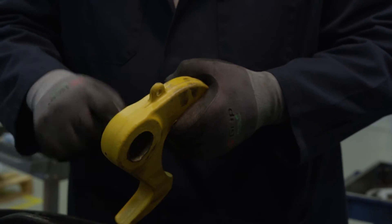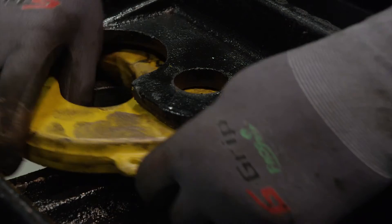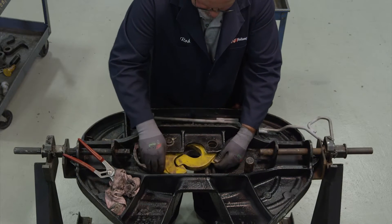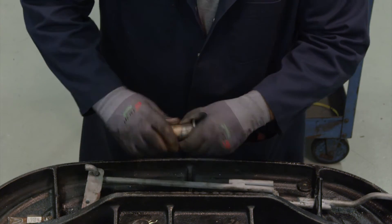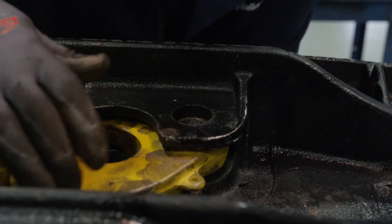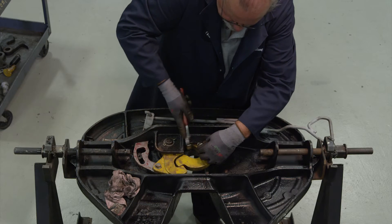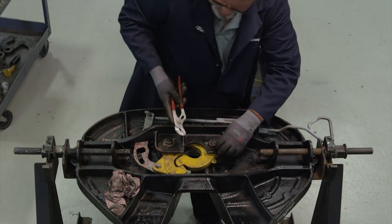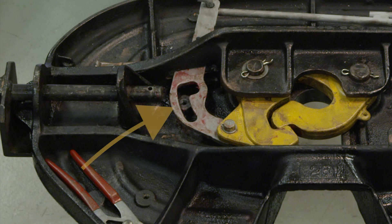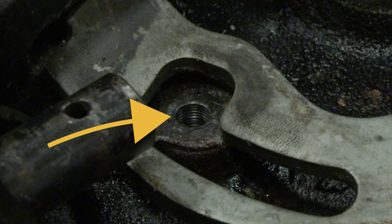Lubricate the lock with grease and never-seize as shown. Install the lock into the casting. Install the cotter pin in the lock pin and spread both tines apart. Move the hook and release cam into position so the cam slot is over the tapped hole in the top plate casting.